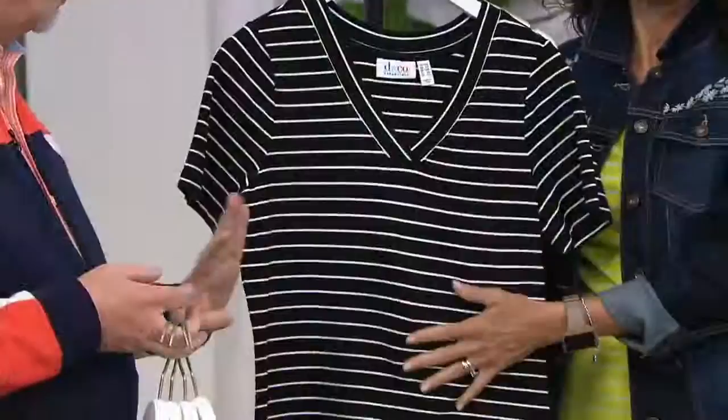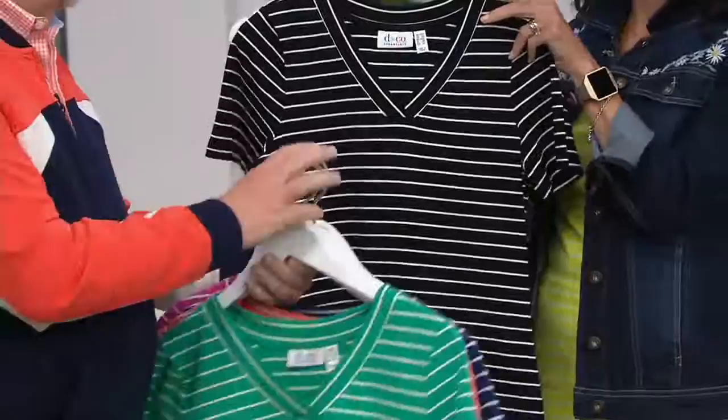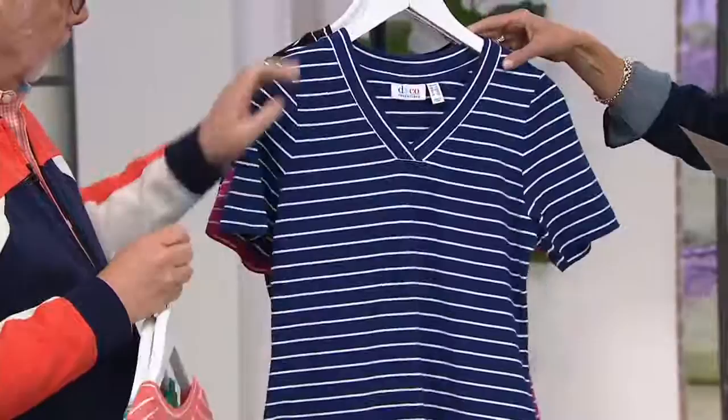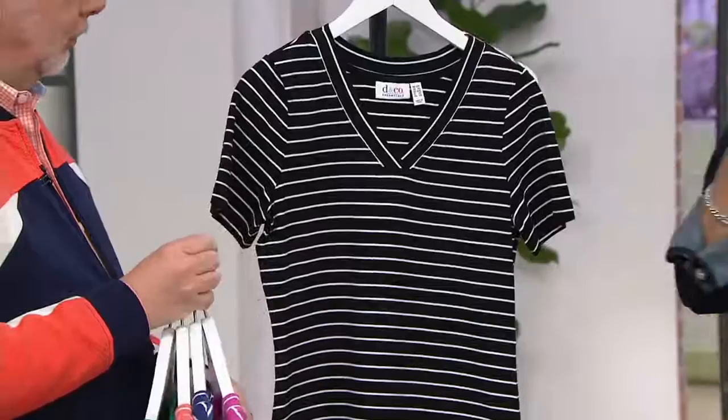You get stretch, you get cotton rich fabric — this is 95/5 perfect jersey. And you get a really pretty, easy stripe to wear. So the black is on sale at $25.80, and the other colors are $31. We have spring jade, bright coral, bright navy, orchid pink, and the hotline color.